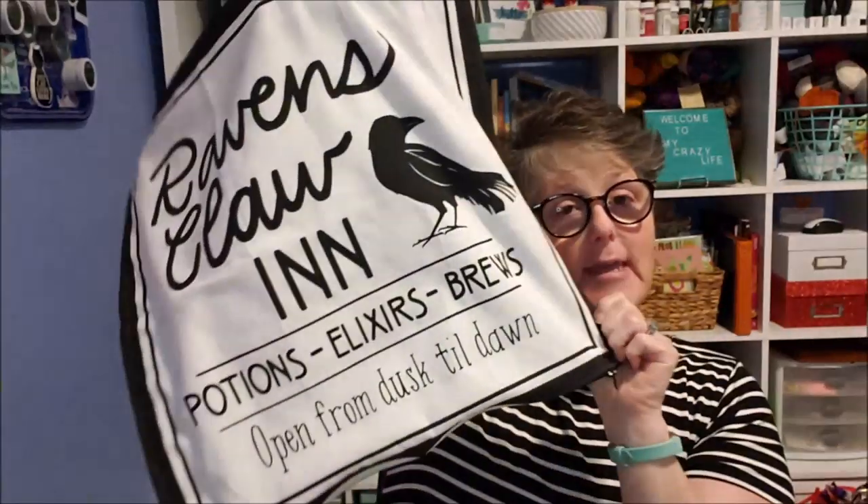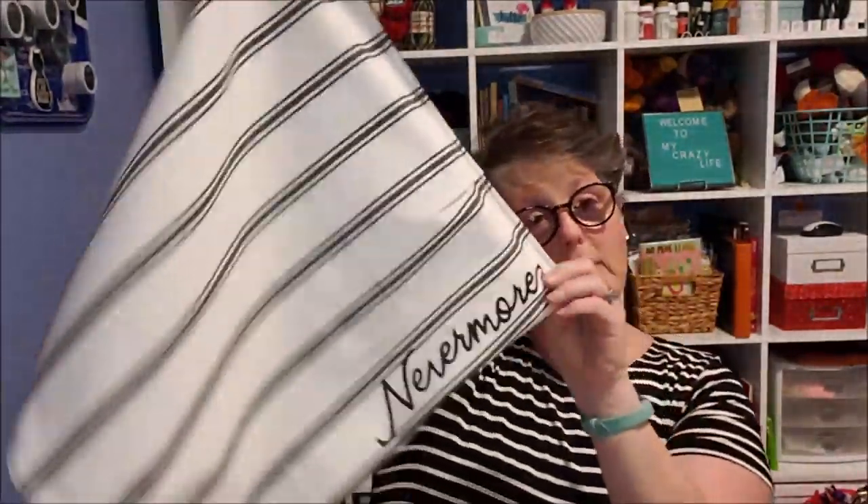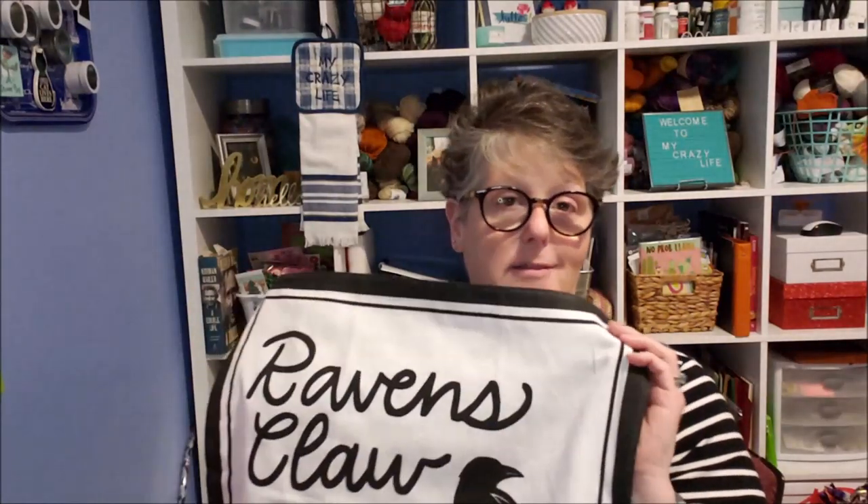I'm all finished with this one that says the Raven's Claw Inn — Potions, Elixirs, Brews, open from dusk till dawn. On the back it's black and white striped and it says Nevermore at the bottom, and this is glittery and I love it. I'm still snipping threads. What I do recommend doing at the end when you're sewing is going over everything with an iron — it just sets the stitches in so they look neat. If you don't want to have to pucker it at the back because they're not perfect, you can cut them, lay them on top of each other, and sew it inside out then flip it back over. But I just didn't feel that was necessary for these pillows that cost three dollars.